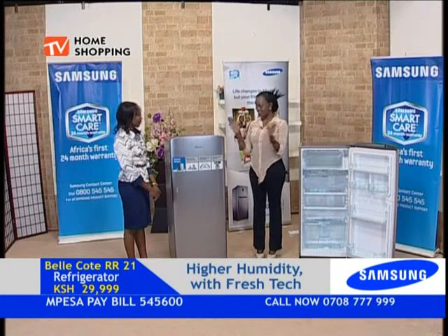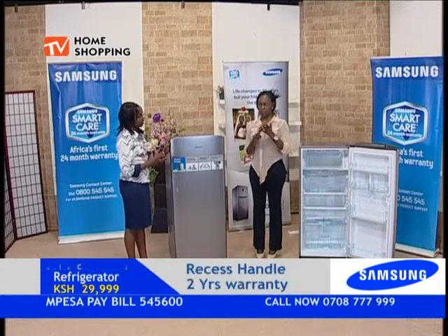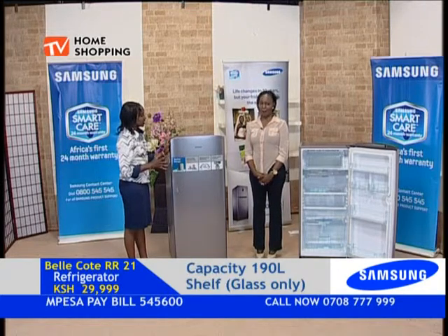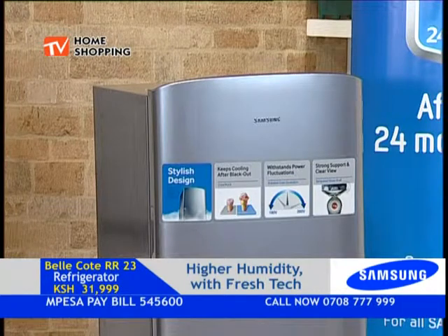We always love to have a fridge but our biggest worry is energy consumption. Our Belekote has actually been given a five-star energy rating. Most of the time you don't get that easily. The makeup of this fridge ensures that it saves a lot of energy, especially in the long run — you save a lot on electricity running costs. Between the five-star rating and the cold pack for power outages, you save on running costs.